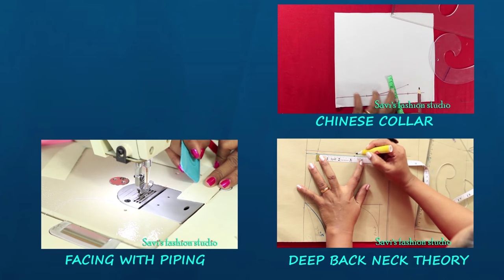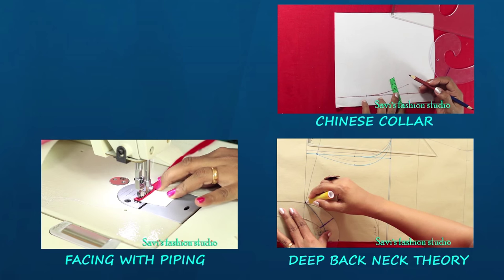Thank you for watching this video. Hope you like it — if you do, please like, share, and subscribe. Happy sewing!